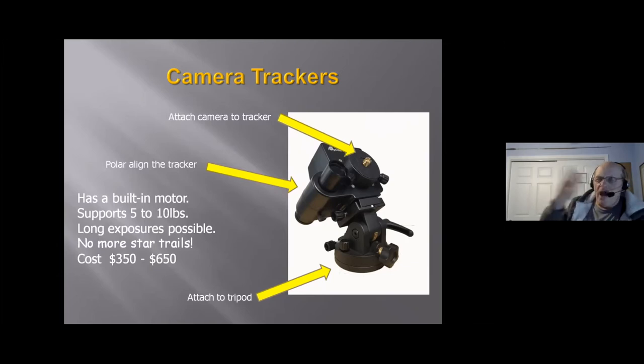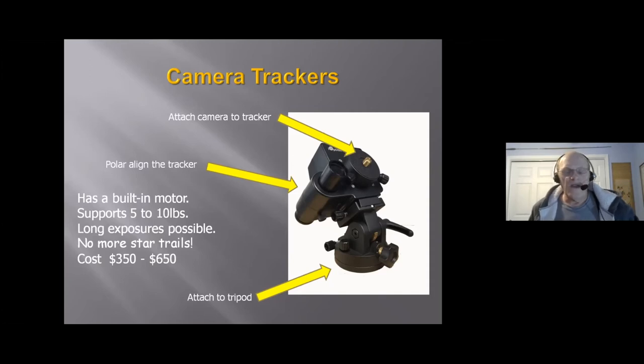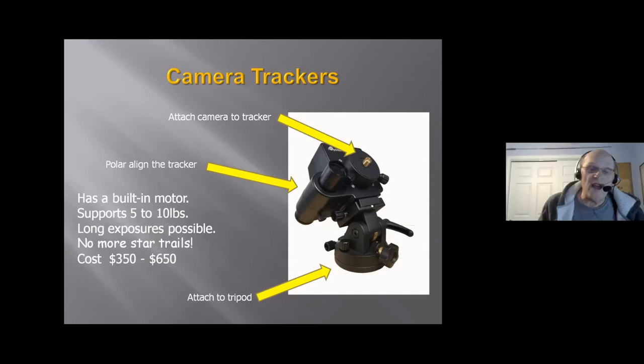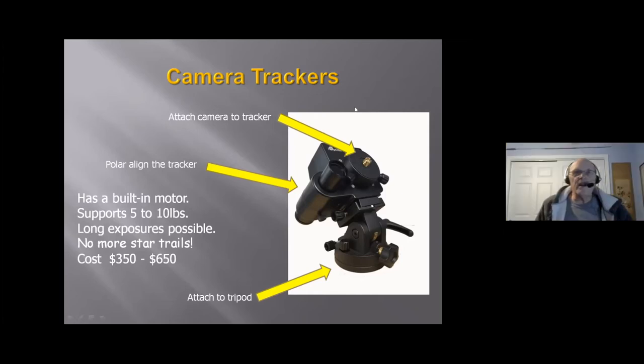Q&A pause: A participant asked about full-frame cameras mentioned in the previous slide. The presenter confirmed that a full-frame DSLR is equivalent to 35mm film, and the full-frame sensors he's seen have been pricey but nice.